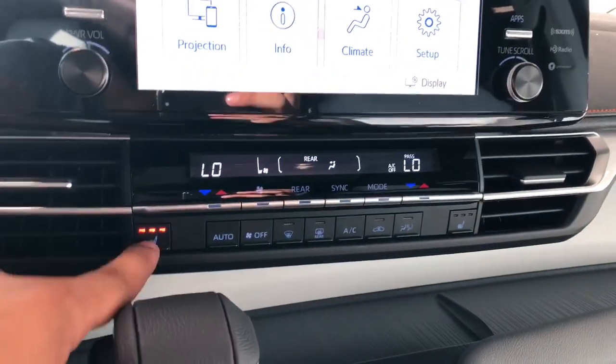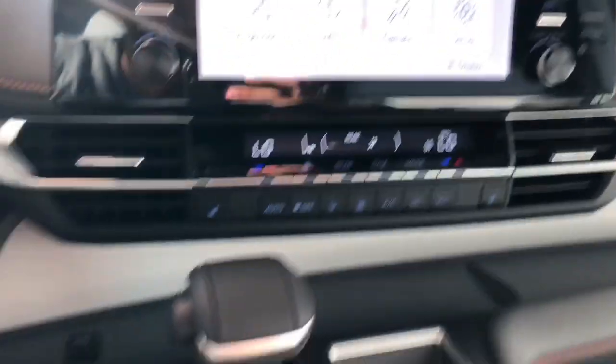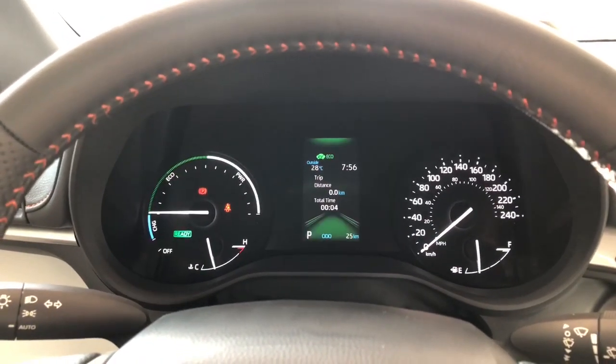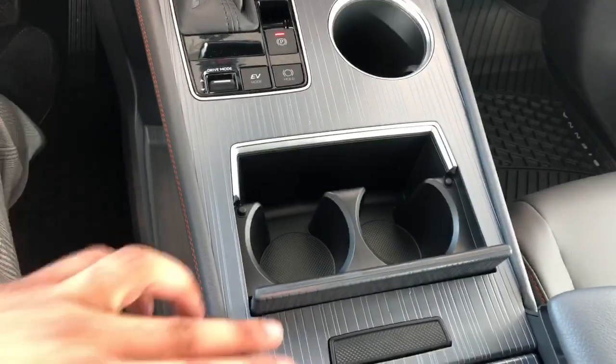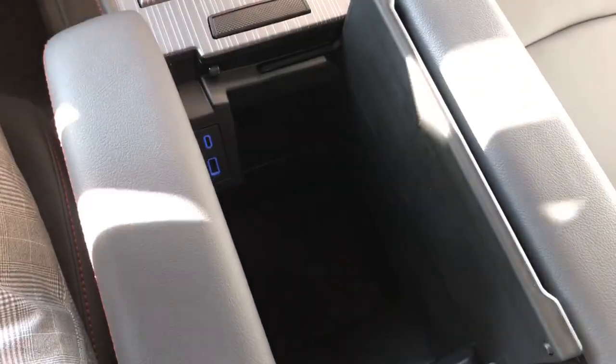You do have three-level heated seats, and right by the gear shifter you have your different drive modes, which will display differently on your dash. You do have some cup holders there as well as some smaller ones right here, and if you press this button it'll open up your storage space right in the middle.